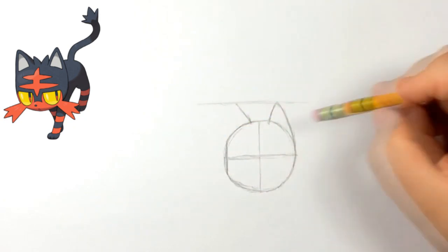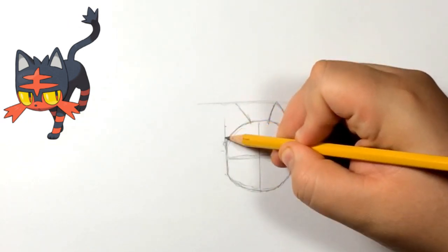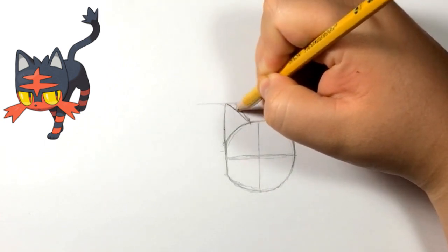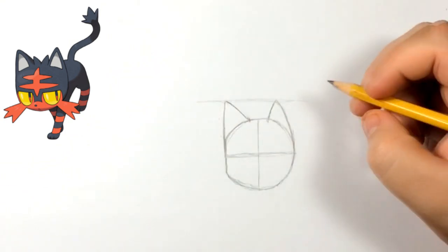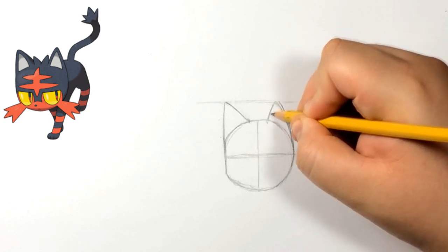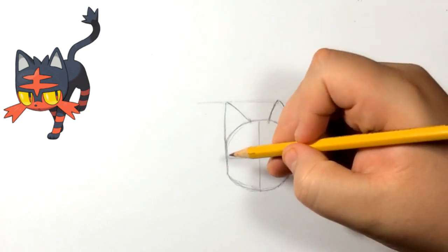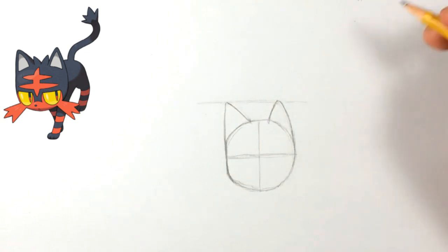Over on the other side, around the same distance from the middle, we're going to do the other ear. I put a reference line on top just to show you guys that it can help — both ears are basically on the same level. On the left side it's more of a straight line than anything, so cut the circle a little bit and then continue that line up, then connect it to the other ear. I go back and adjust to try to make both ears the same size.